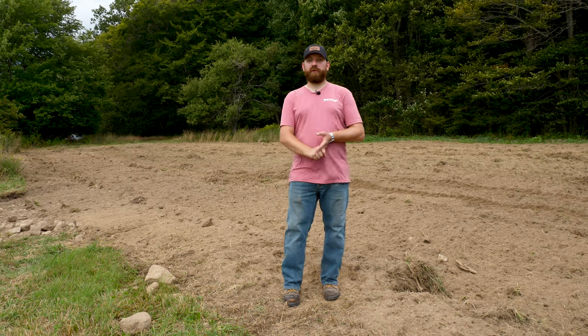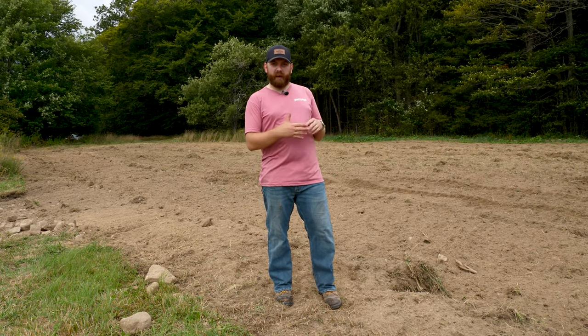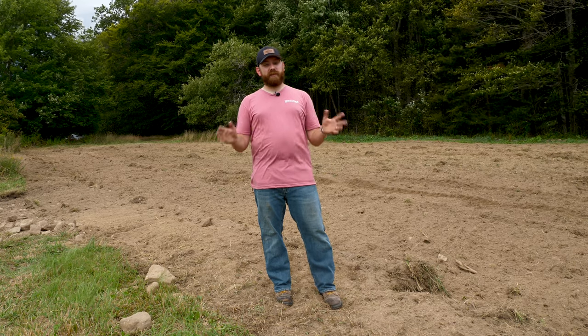Today was quite the day. We went from bottom plowing to disk arrows to rotary tillers and then seeding and cultipacking all within the same day. In short, you can use a bottom plow and a disk arrow to turn the soil over and use the disk to smooth it all out. It will give it a little bit of a choppy feel, but you get deeper than you can with a rotary tiller. If you want to go with a straight up rotary tiller only and forget about the bottom plow and disk arrow, that's also fine.